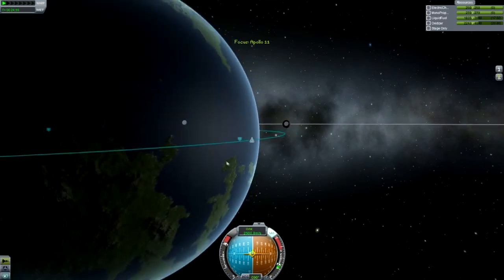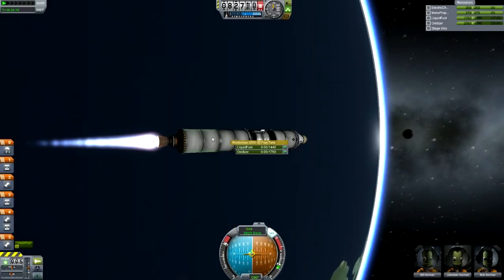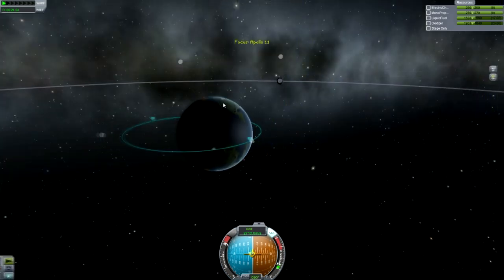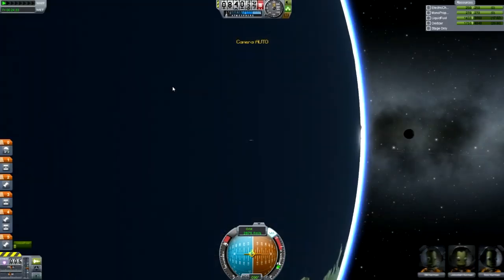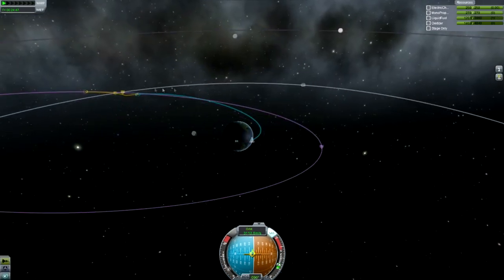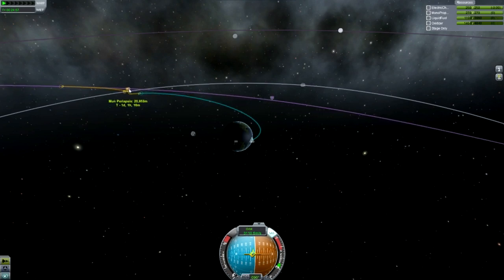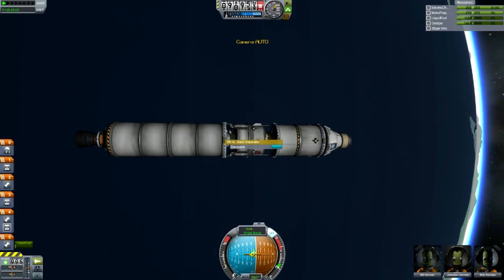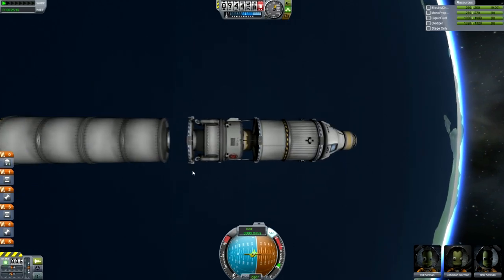Now that we're just starting to burn Prograde, our Apoapsis is going up. We just need to wait for that to get up high enough to get an encounter with the moon. We want to bring our Periapsis around the moon down to around 10 kilometers or so. We can use the RCS to fine-tune that Periapsis, and I've got it up to 14 kilometers, which is pretty much ideal.